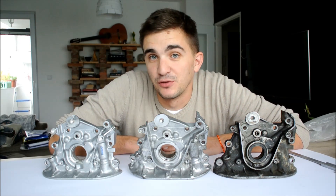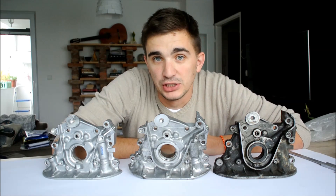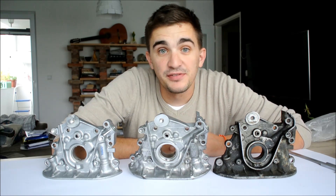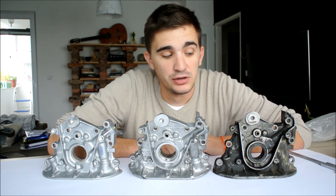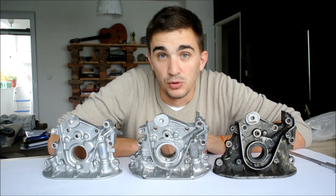So how do you know you're neck deep in the 4G engine? Well, that's when you have one, two, three 4G oil pumps. As a matter of fact, I have four 4G oil pumps, but these three are all that I need for what I want to show you guys today.